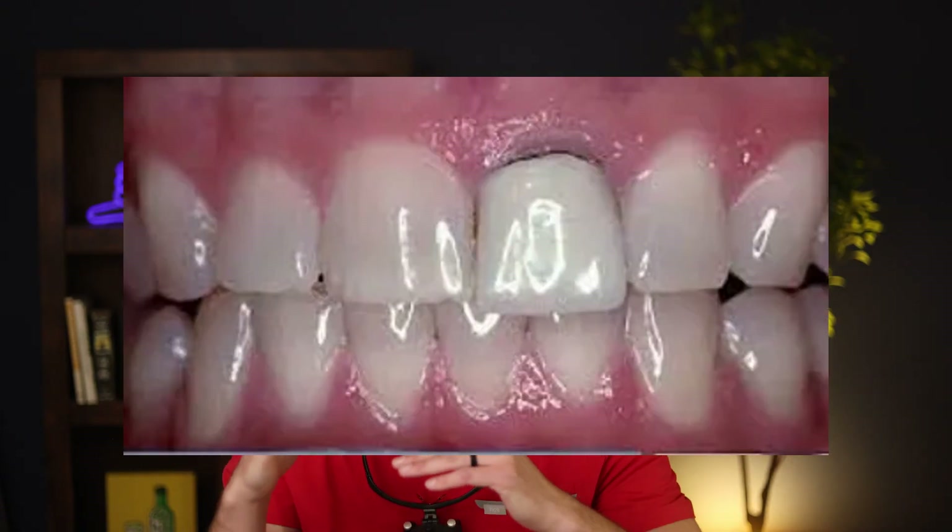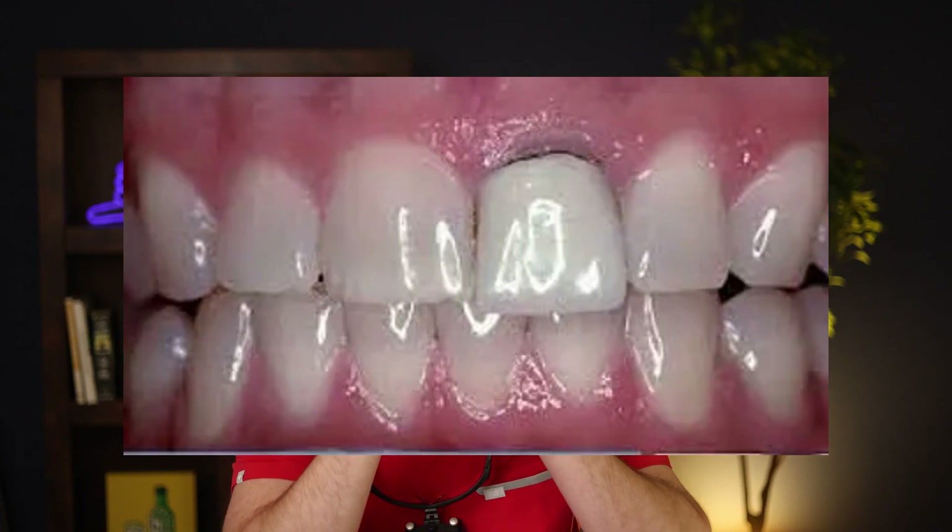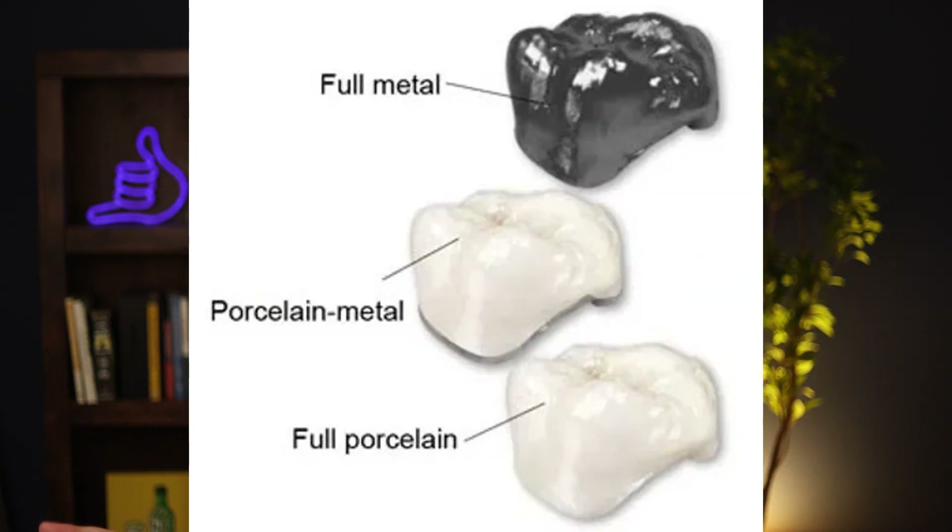Patients were never even aware that they were there — I knew they were there but patients had no idea because they were underneath the gums. Fast forward many years later, let's say 10–20 years later. Your gums are just going to recede over time, and then what happens is that even though that margin of that crown — that little dark line — is underneath your gums, now that your gums are receding you're going to see a little bit of that black line. Now you have a little dark line on your crown and you're wondering what the heck is this and how do I get rid of this.